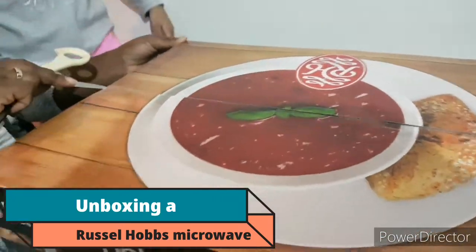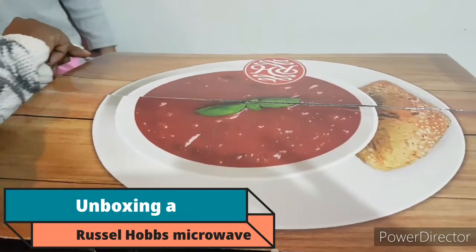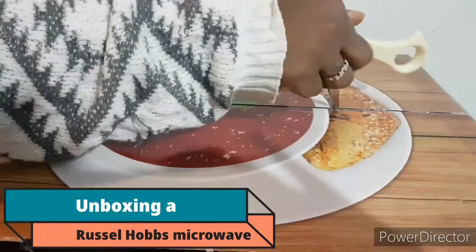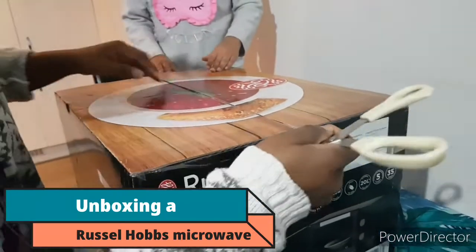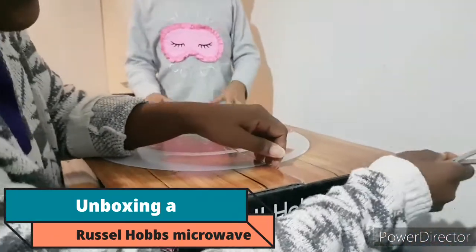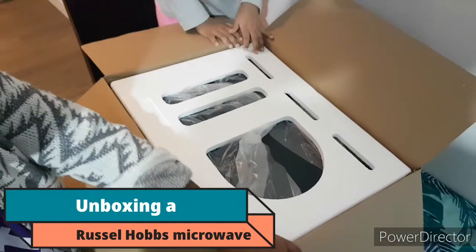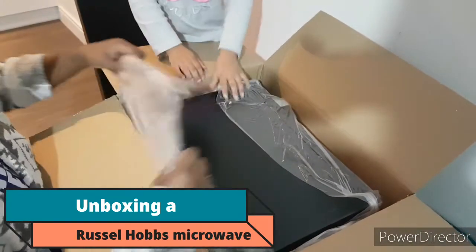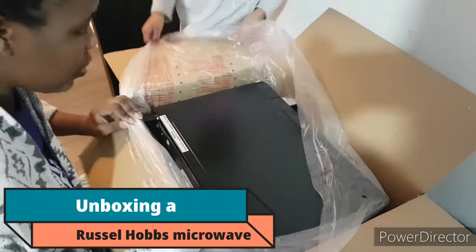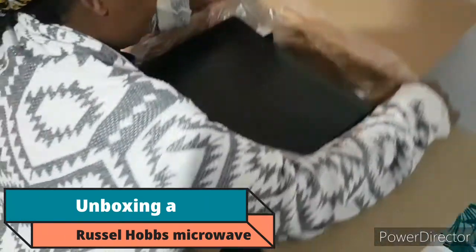Let's see what this little beauty looks like inside. It's so heavy — even the strongest person in the world would struggle. This is one gadget you can't do without in the UK. It's upside down, it's so heavy — I'm going to lift it.